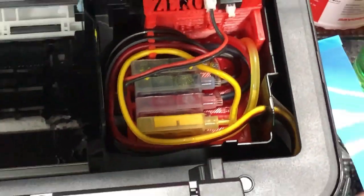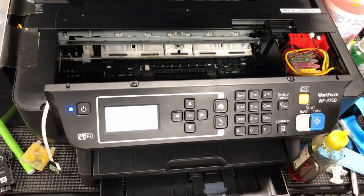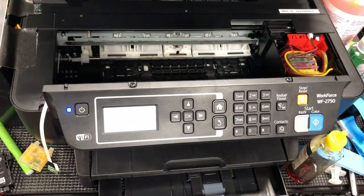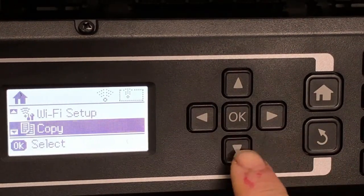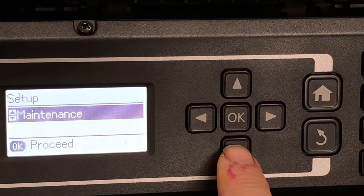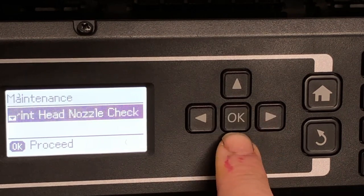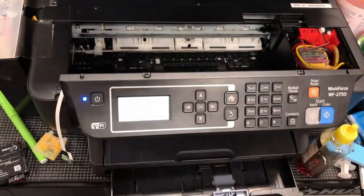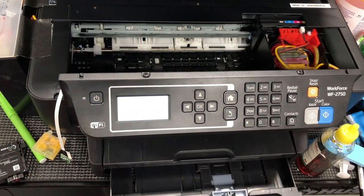Keep running the head cleaning until all the lines are solid and until you get a perfect nozzle check. Here's how you do it from the control panel: go to setup, scroll down to maintenance, and you can do the cleaning. Then after that, do another check.